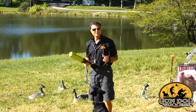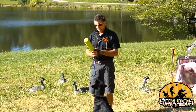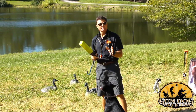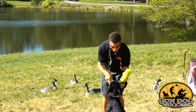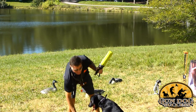When your dog becomes trustable with the basic scenarios we just showed you, add more distracting, exciting retrieving scenarios. When you do that, go back to putting the tab on him and repeat the same general procedure that you did with just hand-thrown bumpers.